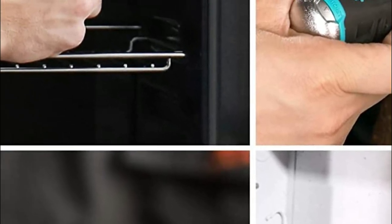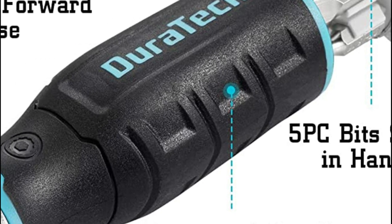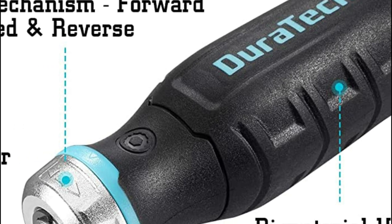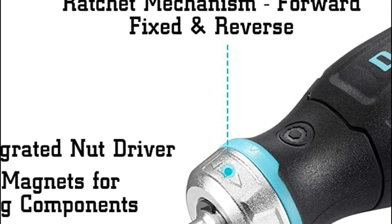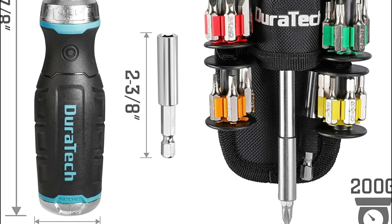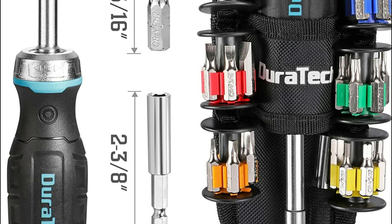The screwdriver blade is removable to alter the length of the driver so that it can access tight spots and make it easier to use. The three-mode ratchet mechanism and all-metal high-torque ratchet collar offer better durability and quicker drive speed. The ratchet direction is adjustable to fixed, forward, and reverse for easy operation. The handle can store five pieces of bits for easy access.